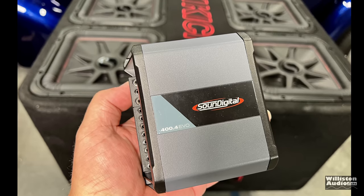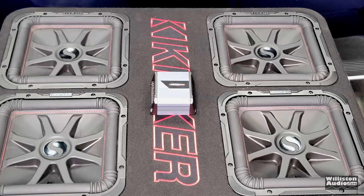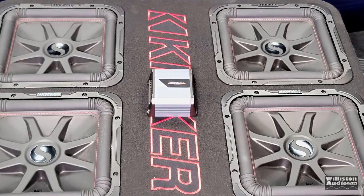This is gonna be a fun video. This amp that fits in the palm of your hand — can it possibly power these four 12-inch subs? Let's find out.